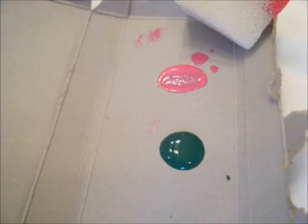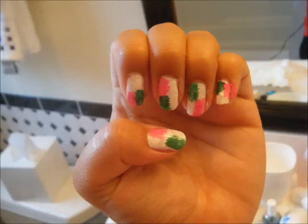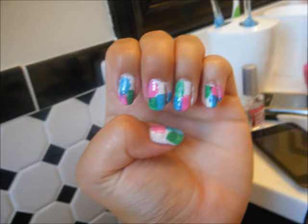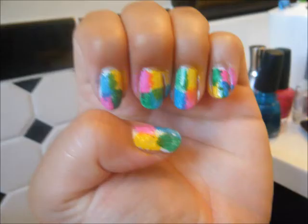Now I'm going to take my green and do the same exact thing, except you want to use a different corner of the sponge so the colors don't intermix. Just keep doing different corners of your nail. Now I'm going to do the same thing with the blue. My last color for the other corner is the yellow, doing the same exact thing using a different corner of the sponge.